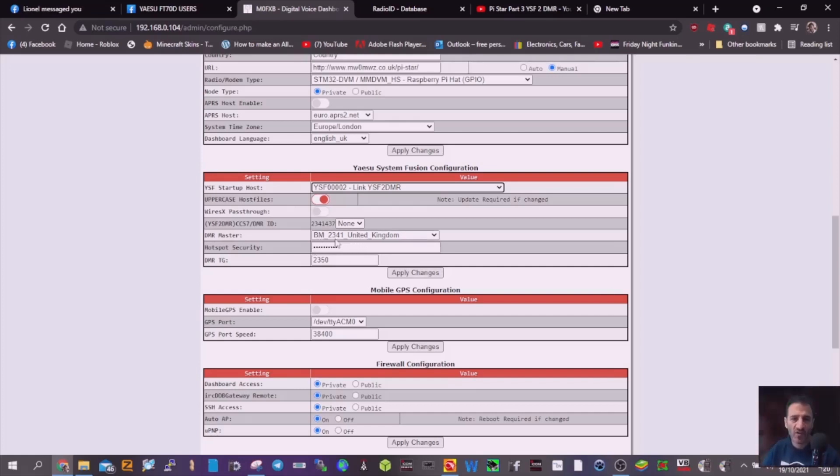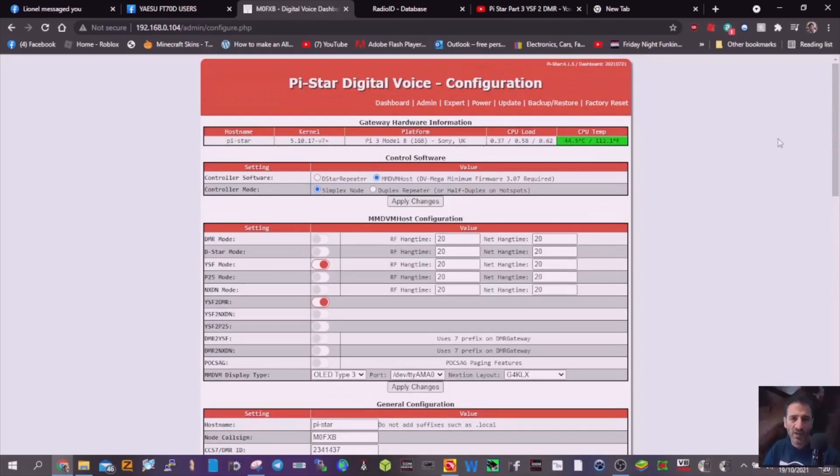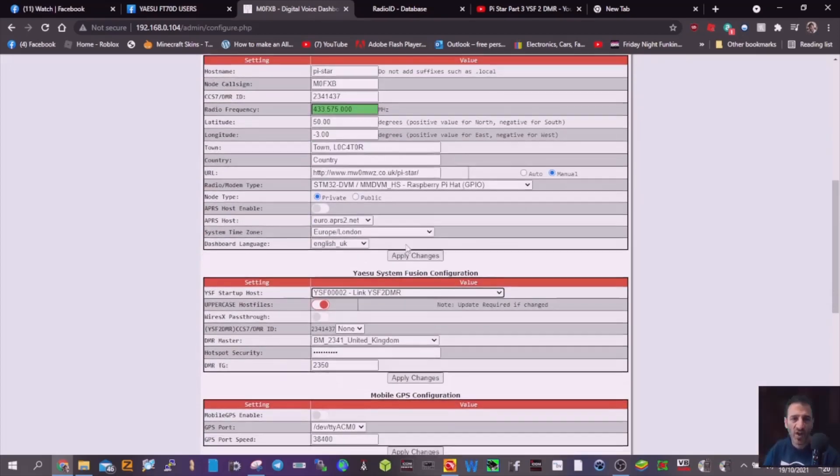Look, I've selected BM2341. Get your hotspot security password in there, the same as you've got in Self-Care Brandmeister. Once you've done this, a DMR talk group will show up here. If you want to change it just using Pi-Star, literally just change that number. We've got 2350 now. Change it — we can put 2352, which is like a chat room. Apply changes, and you'll be connected to 2352. In the next video, we'll show you how to do that using the actual radio.